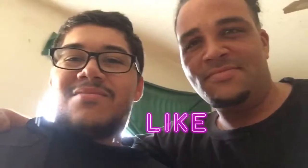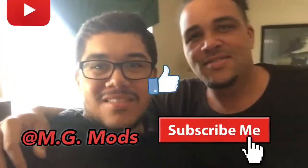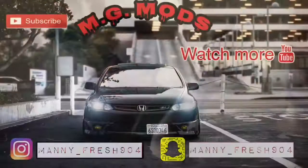Alright guys, we finished our oil change today. And I hope you liked the video. That's my first vlog, so support me. Like and subscribe to my channel at MG Mods. All funds go to my bank account — thank you for donations. Peace out.